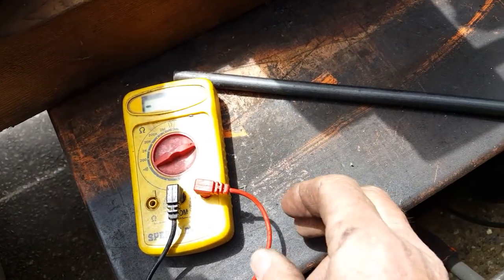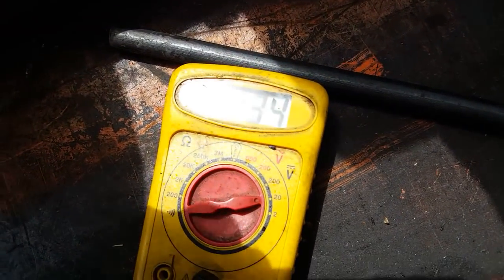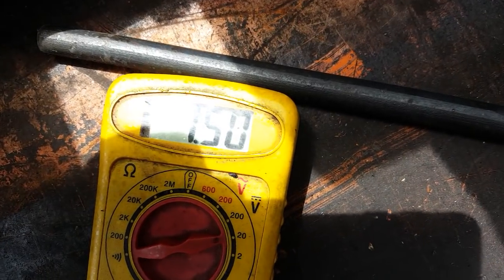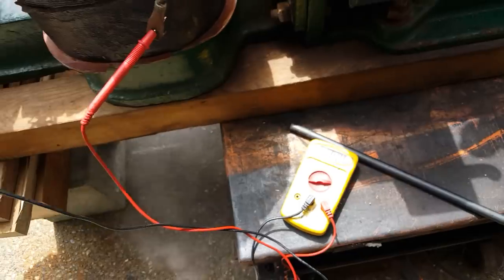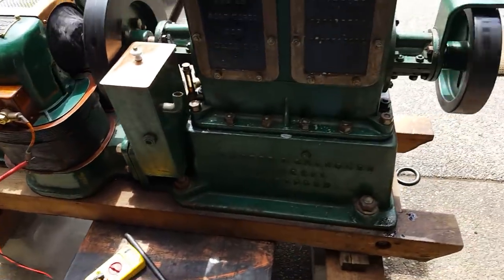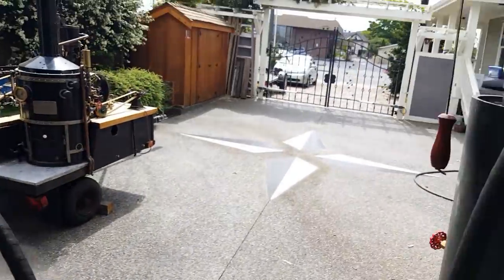I don't know much about these machines, but — I don't know if you can see that — they're reading 1.50. I don't know really what that means; that's at about 300 RPM.